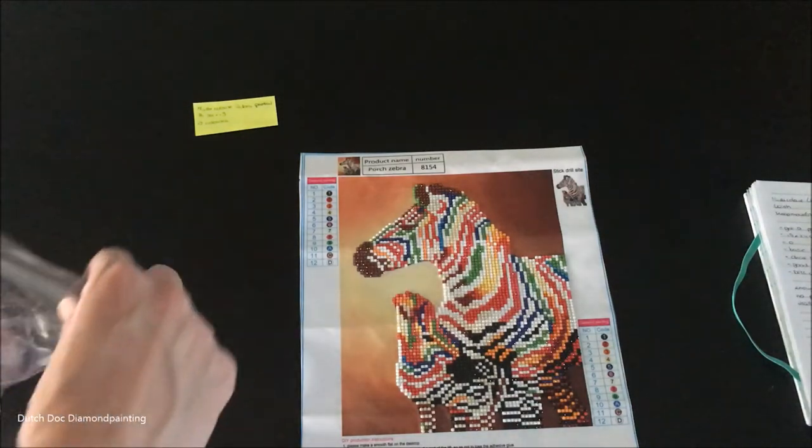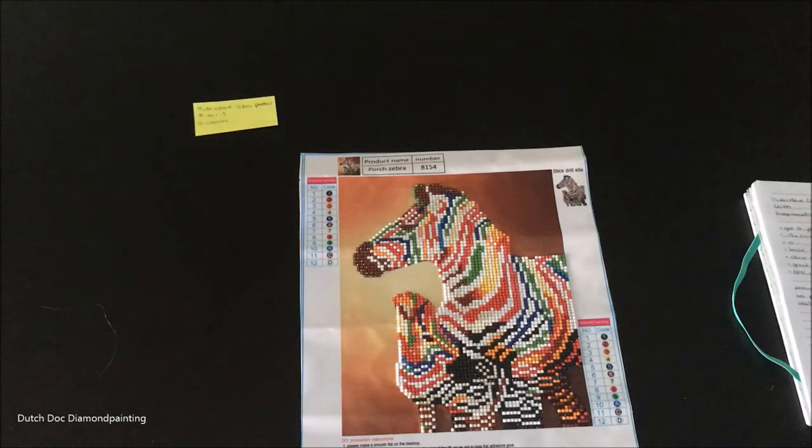I see no reason to keep it. It was fun to do — like every diamond painting, they're all fun to do. However, I don't think it's pretty. I don't think it shows detail as much as I would want my diamond paintings to show detail. The top part is good, but the bottom part — just no.